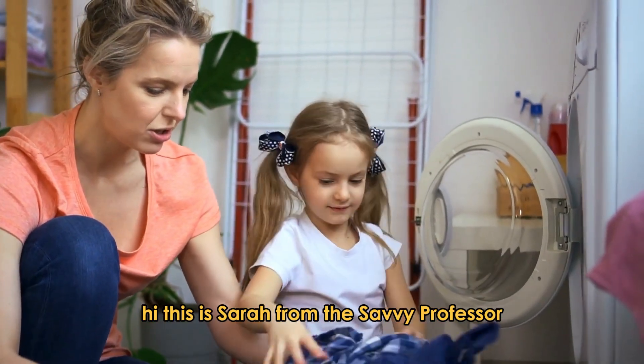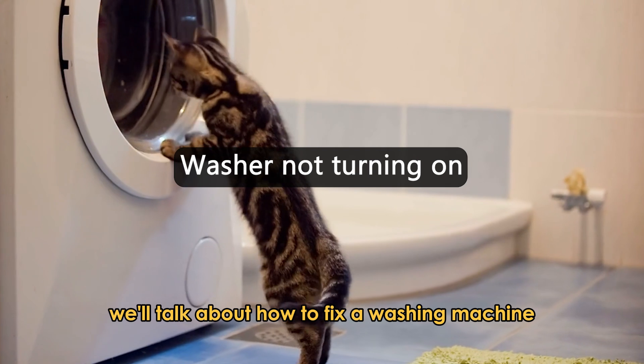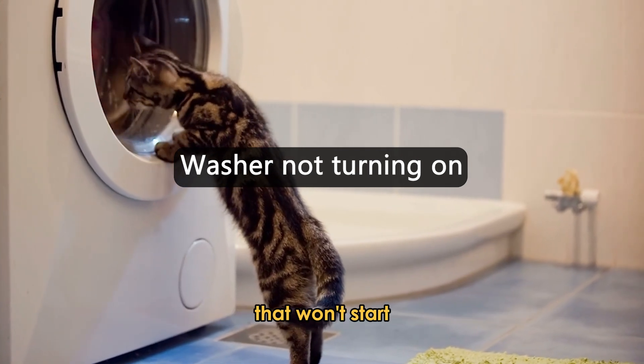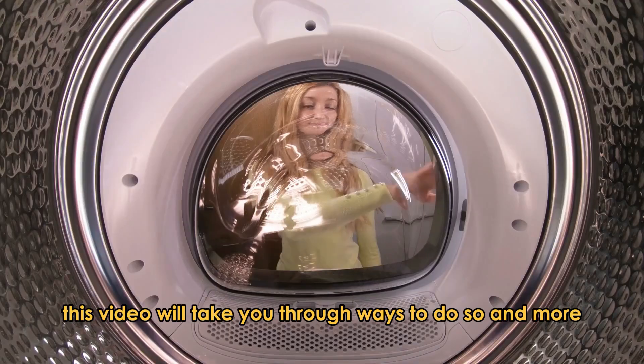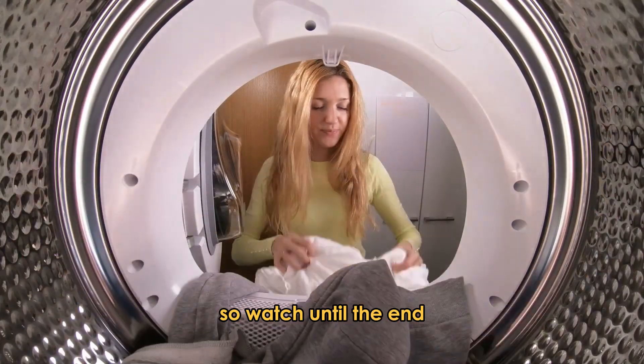Hi, this is Sarah from The Savvy Professor, and in today's video, we'll talk about how to fix a washing machine that won't start. This video will take you through ways to do so and more, so watch until the end.